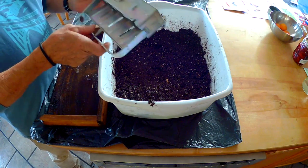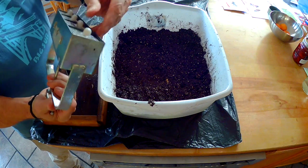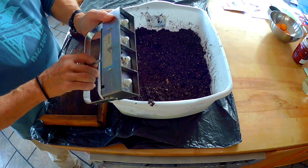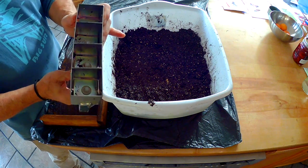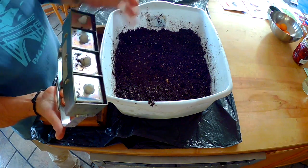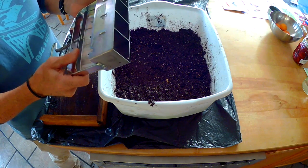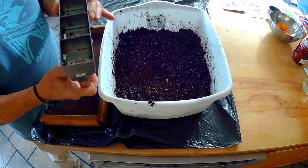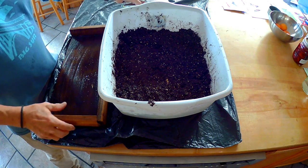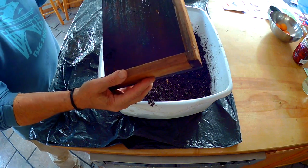First of all, I want to talk about some of the tools that are here. This is what's called a soil blocker. I got this one from Johnny Seeds in Maine. What it does is it makes four nice little blocks of soil that have an indent in them for planting the seeds. And you don't have to use little plastic trays or any of that kind of stuff, because you've got beautiful little blocks that get formed. And they root prune themselves by the air.